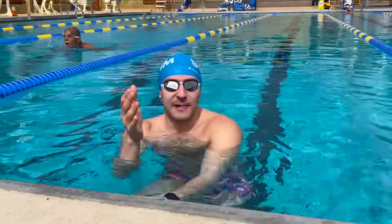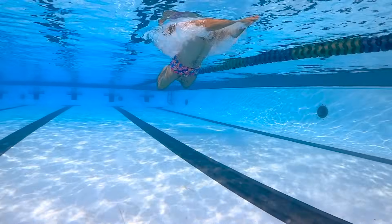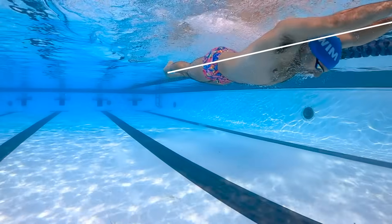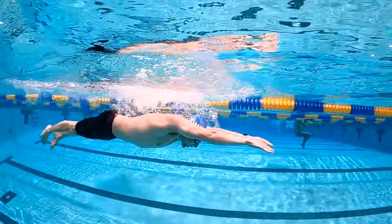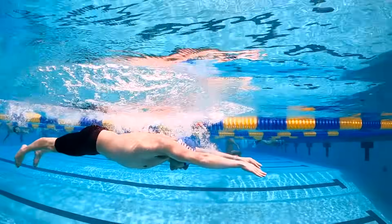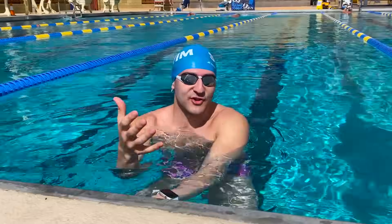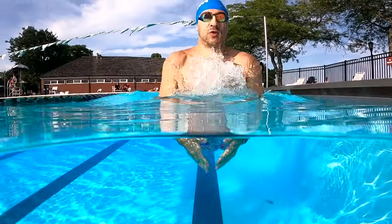The gliding phase happens in streamline. Streamline is the most fundamental body position in swimming — it's the fastest. All of your speed in breaststroke happens in streamline. After you finish the kick, focus on maintaining that streamline for as long as you can. Ideally count to two seconds. Pull, kick, glide — count to two. And the breath happens with the pull.